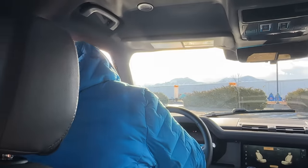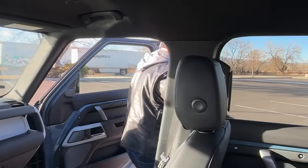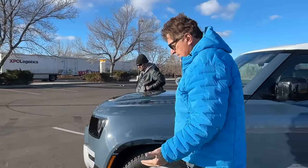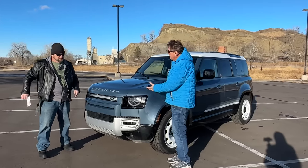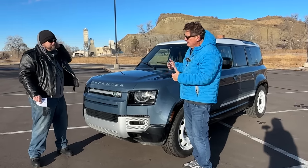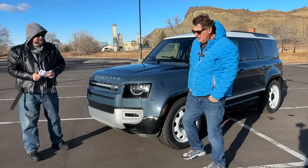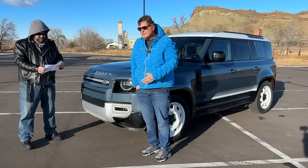I'd love to see those improvements from the factory, not the aftermarket — that's the next step Land Rover needs to take. Ineos made the Grenadier because they felt there was a hole in the market — this had become too soft. They actually wanted to call it a Defender, but Land Rover said no, we're keeping that name, since they were developing this new one and Ineos didn't know that. This week we're going to try to compare it to an Ineos — we've got one on order and we're heading to the dealership to do a side-by-side comparison.